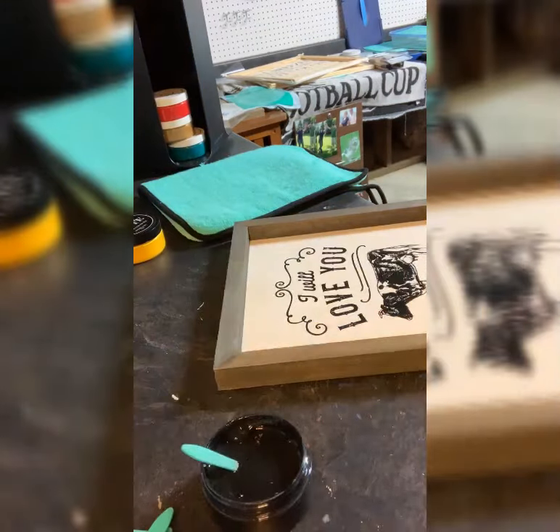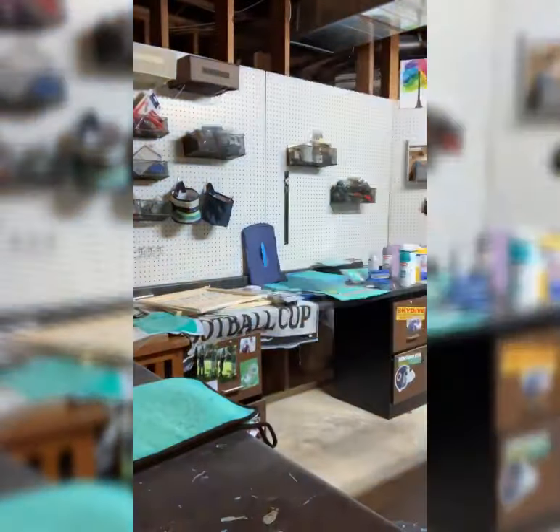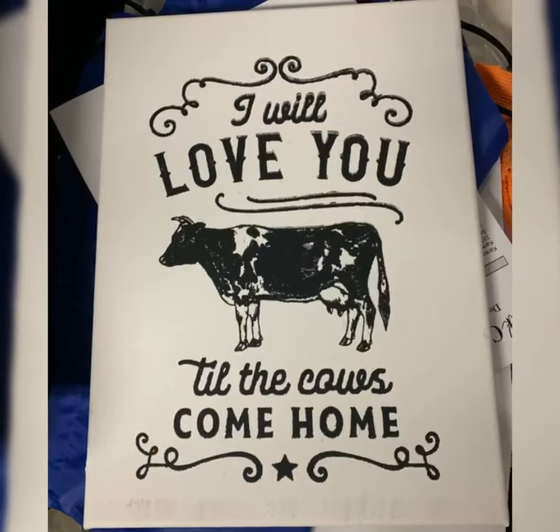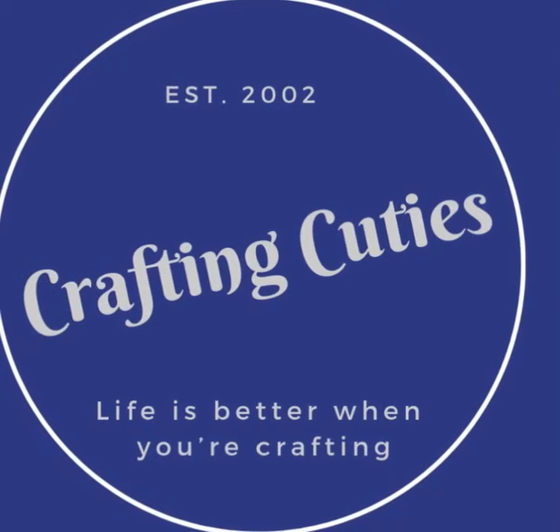Oh, I just love it. My grandpa is a dairy farmer so I think he'd like this one. It's in a box frame — I also did it on a white canvas but I didn't like that so much. Any questions, let me know.